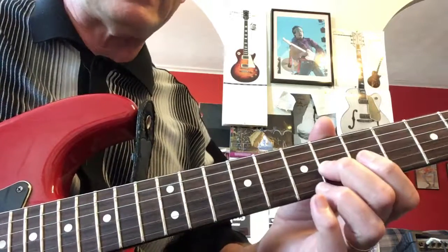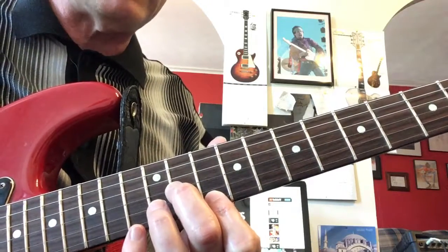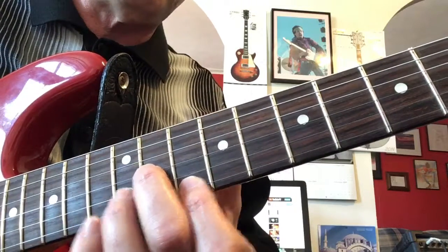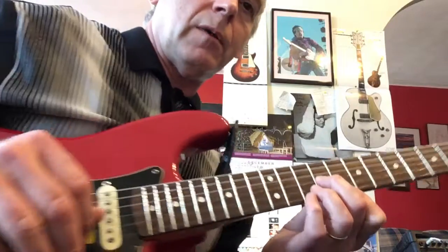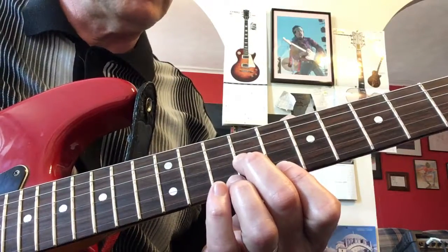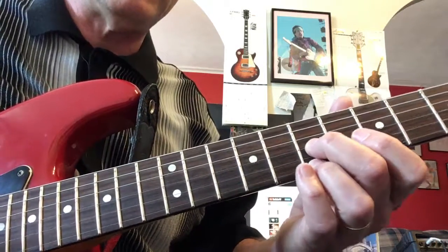Take that angle, slide up to the 11th fret with your pointer — keep that shape, see the angle of my fingers there. Then moving back, you're picking three and one, and that's with thumb and middle. Then we're going back to sevens.